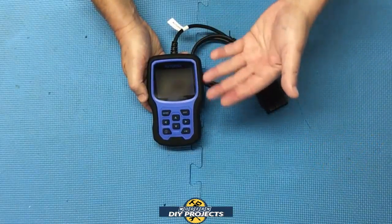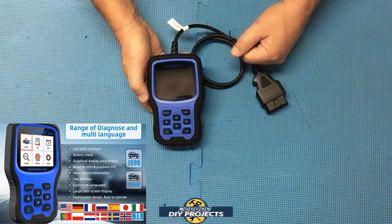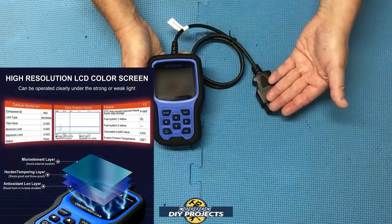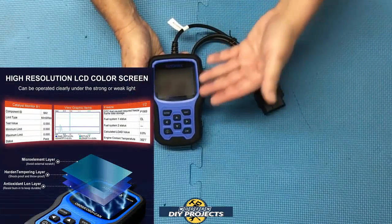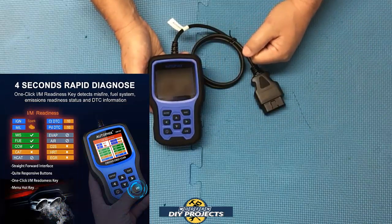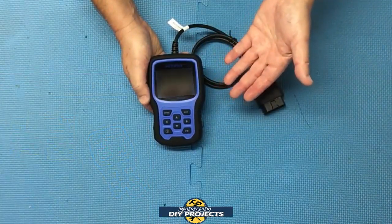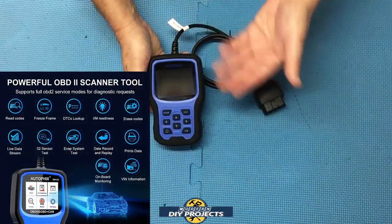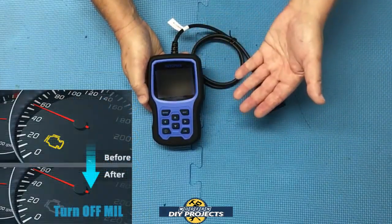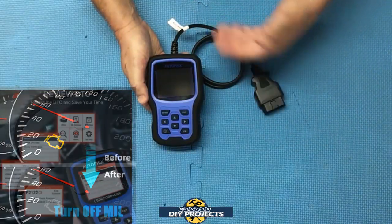The unit displays 16 different languages, so you should be able to find one that's comfortable for you. It has a 2.8-inch screen and 2.5 feet of cable with a 32-bit processor built in for faster speeds. It does most common diagnostic tasks like checking your O2 sensor, turning off the check engine light, resetting monitors, viewing freeze frame data, and reading and erasing engine fault codes and DTC codes.